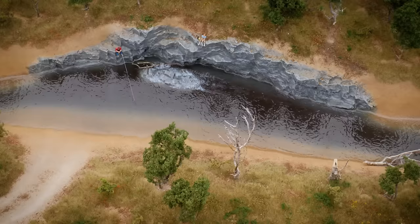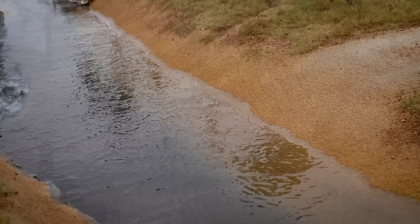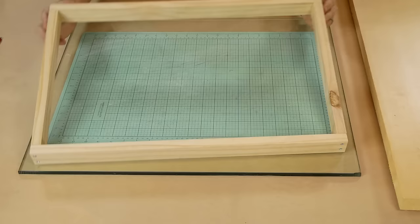Modeling water can sometimes prove to be a little tricky, but it doesn't have to be. In this tutorial I'll show you some simple techniques for modeling a river and adding details to give the river life. With some careful planning anybody can achieve a great-looking water scene. Let's not waste any more time and get started creating our river.